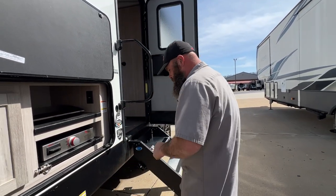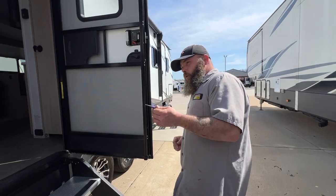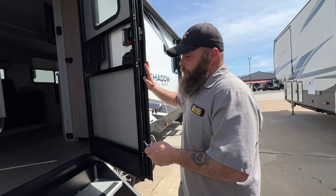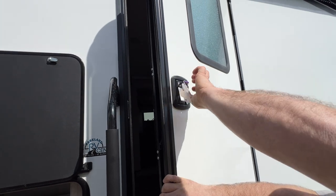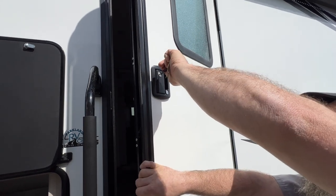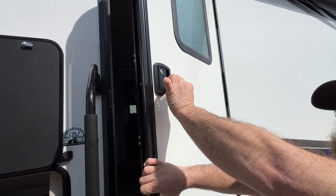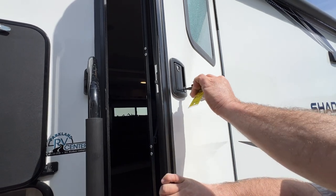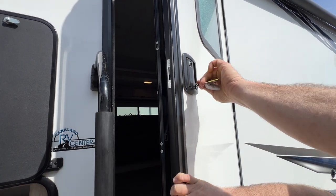You do have one key that operates all your compartment door locks and your entry door locks. For the door handle lock, you turn the key to the right — it locks the door handle — and you're able to pull the key out. For the deadbolt you have to turn the key to the left, and you are unable to pull the key out — that shows you've locked the deadbolt. You have to go back to straight up and down to pull the key out. If you turn it to the right and you're able to pull the key out, that means you did not lock your deadbolt.